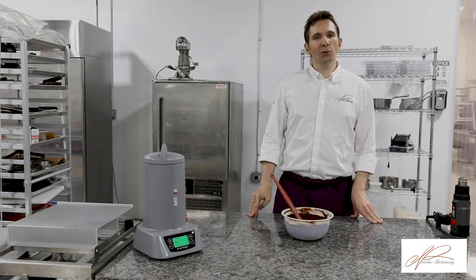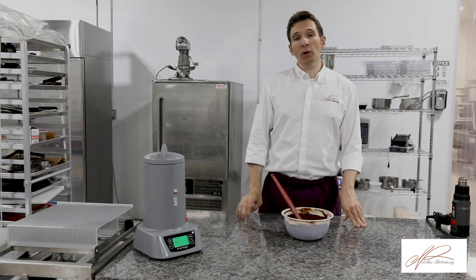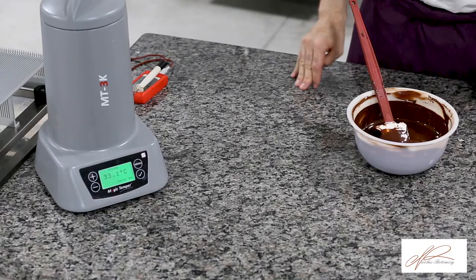We've just seen how to temper by hand, manually, on the table, the old-fashioned way. And now I'm going to explain to you another way of tempering, tempering with the magic temper.